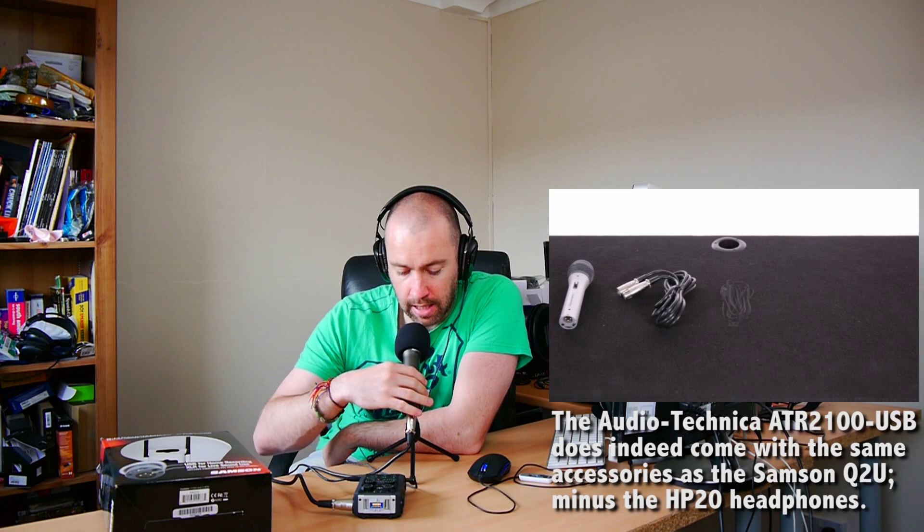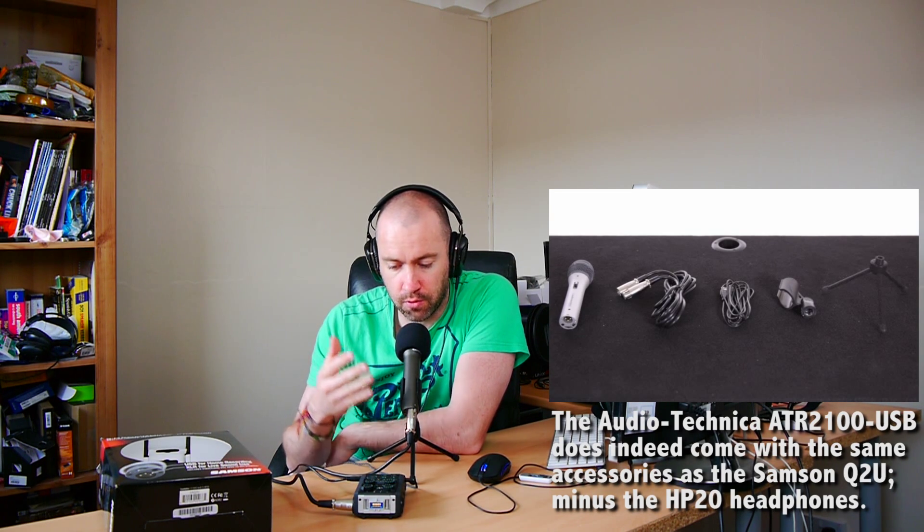This is the first time I've really spoken to camera using the microphone while holding it in the hand, and I'm finding it difficult to keep my volume at the same level. So this is really where a stand comes in. This is the stand that comes with the microphone. I'm not sure if it comes with the Audio-Technica version in America, but in the UK you get the stand, the XLR cable, the USB cable, and a set of headphones as well.